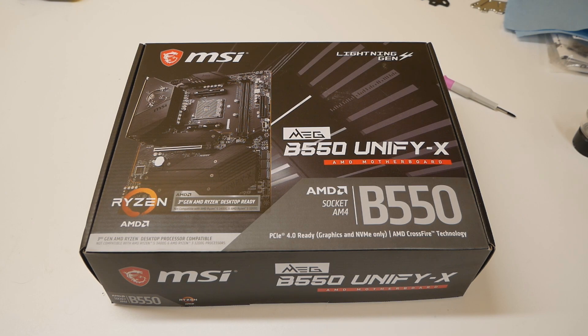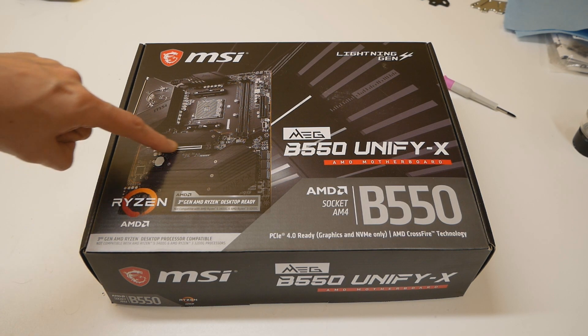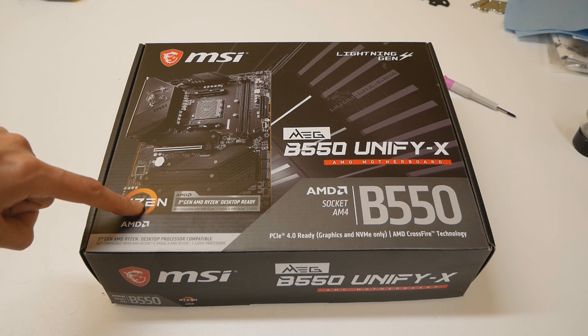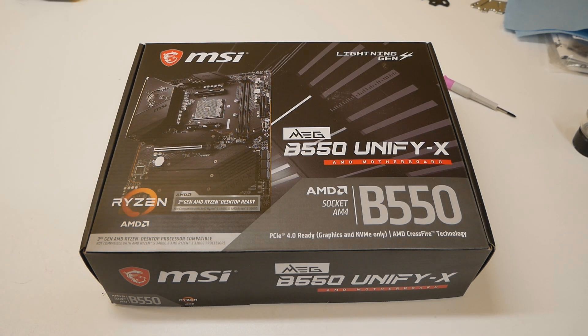Most B550 motherboards do not support SLI at all. There are a few models that do — I think the B550 Strix E and the Strix XE should be able to support SLI — but most boards, including this one, don't support SLI. We only have one full X16 slot on top and another physical X16 slot at the bottom, but it's only wired for X4 through the chipset. So if I wanted to do two-card legacy testing with two 7970s, GTX 780s, 780 Tis, GTX 680s, or 580s, I cannot do that on this motherboard.